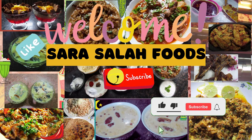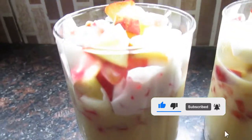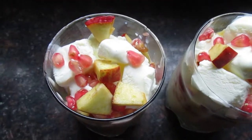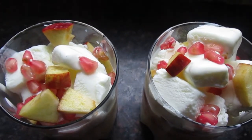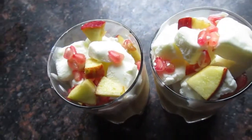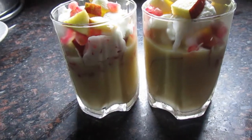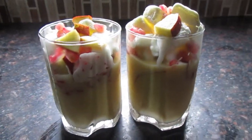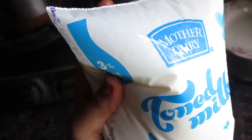Hello everyone, welcome back to my channel, hoping you all are good. Today I am going to share with you again an instant dessert recipe: creamy ice cream custard. You all liked my instant dessert recipes and you want more, that's why I am back with one more. If you haven't seen my instant dessert recipes, go and check them out — I will give you all the links in the description box. Let's start with our dessert.